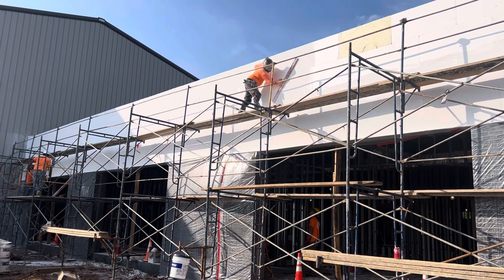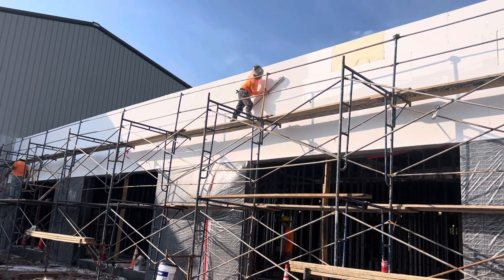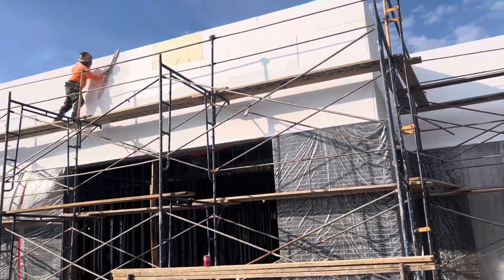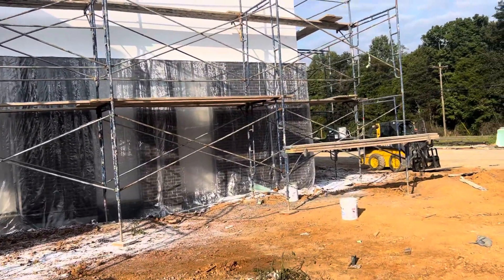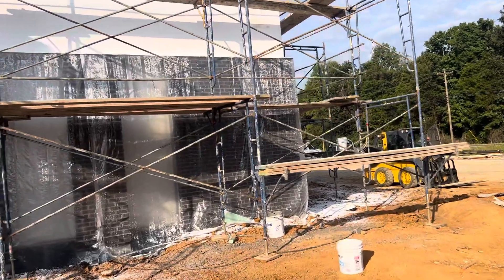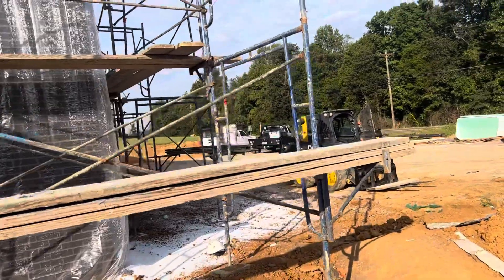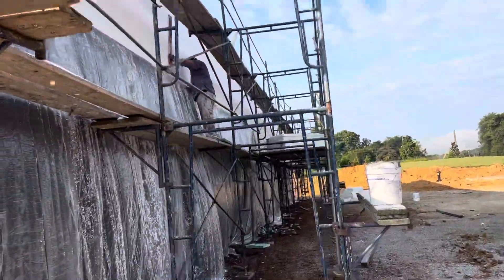I will show you the other side. After we installed the denseglass, they did the waterproofing system - they put tape and caulking at the seams in both the vertical and horizontal directions, and then we are working from that corner coming this way.